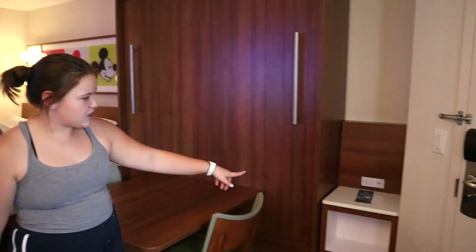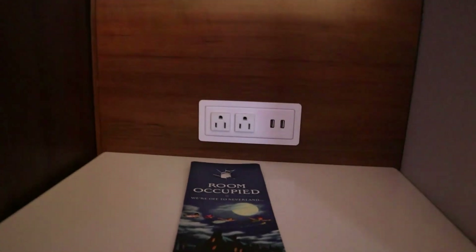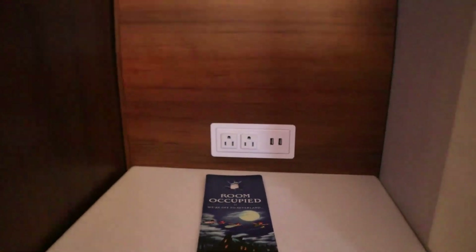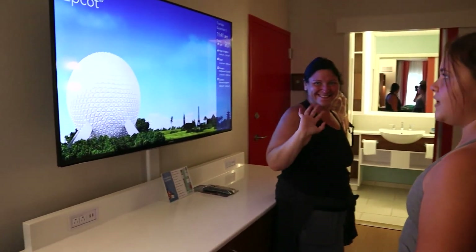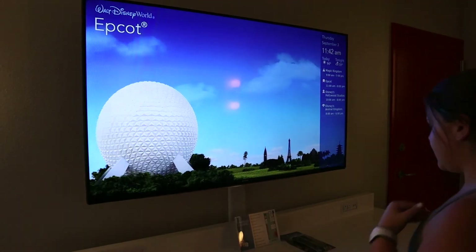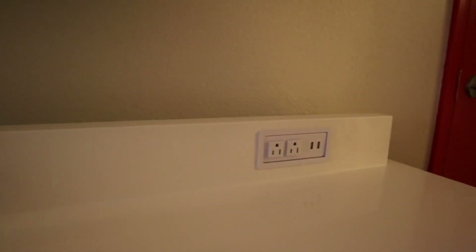Over here is just a little nightstand that has two outlets and two USB ports. And then our little nightstand area. Over here we have our screen — TV — and then we have some more outlets, lots of outlets and USB ports.